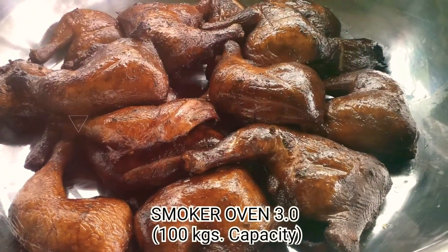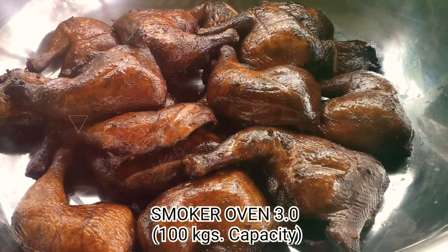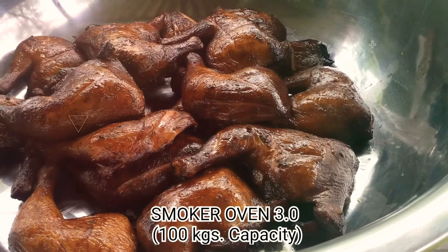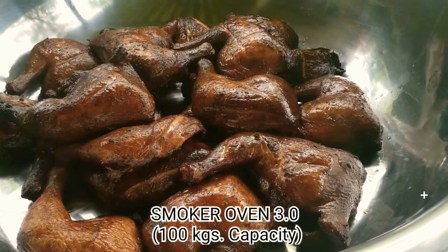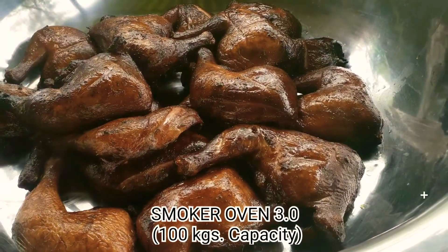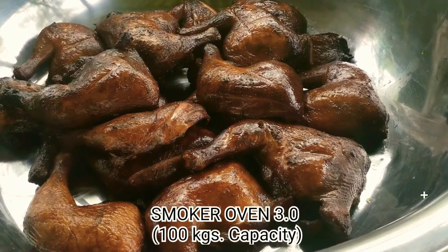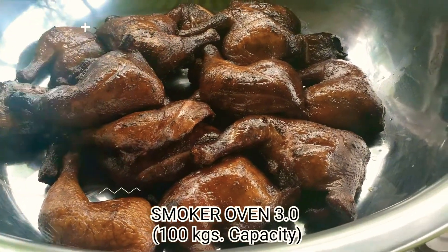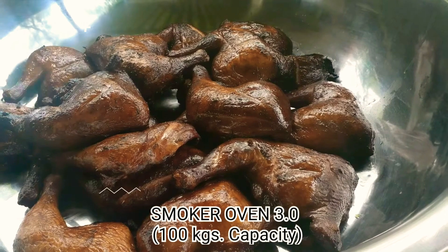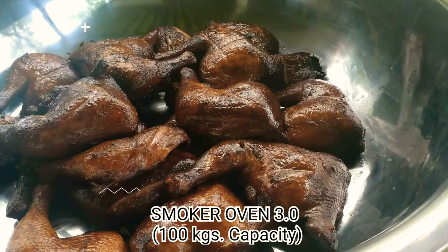Gagamit po tayo ng mga herbal leaves available dito sa ating area — patulad ng duhat or black plum, at saka mga wild berries at guwata leaves — para magpausok, para healthy. Hindi tayo gumagamit ng sodas na maaaring may mga chemical. Kasi usually yung mga sodas galing sa mga saws factory na gumagamit ng kahoy na treated ng chemical. Ang ginagamit po natin ay mga herbal leaves — patulad ng black plum, wild berries leaves, and branches.